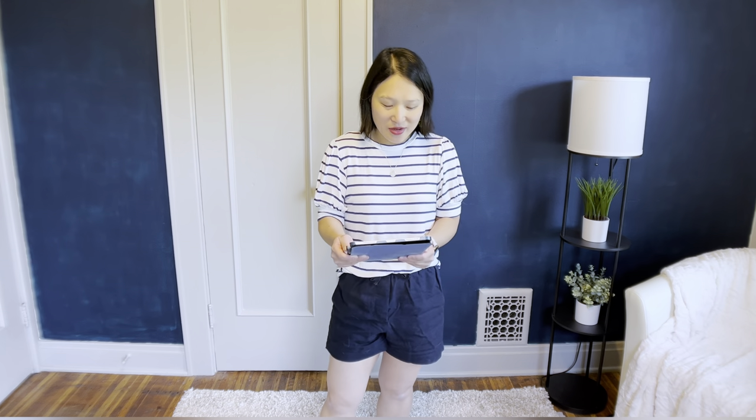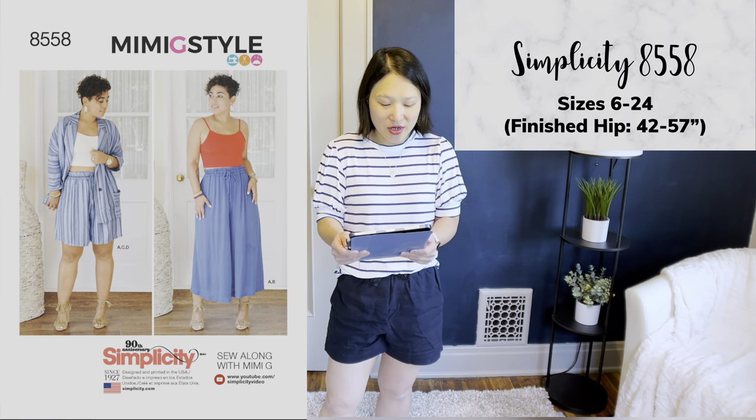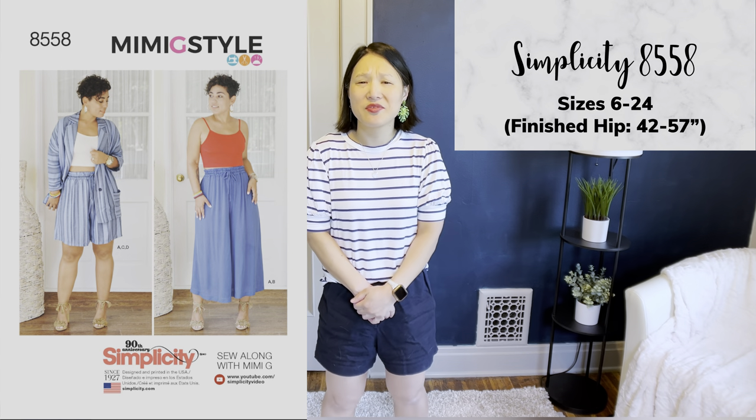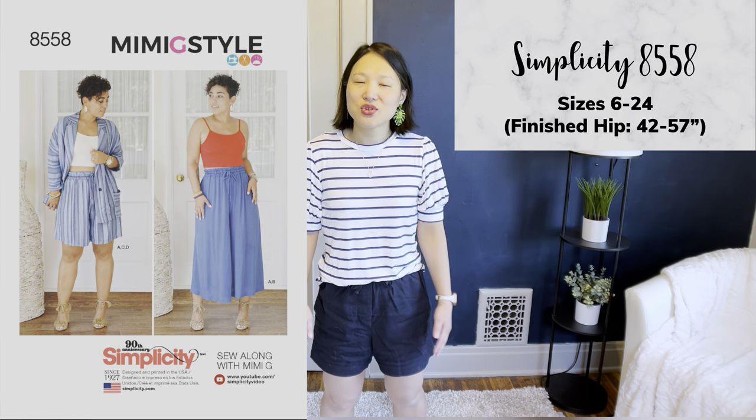The next pattern I've sewn is Simplicity 8558, a Mimi G wardrobe pattern in sizes 6 to 24. The version I made was a bit of a hack — I shortened the legs and added a gathered ruffle at the hem, trying to recreate a look from Cezanne. But you can easily make the pattern as-is and it would be really nice. The legs are very full, almost a culotte style, and I love it for drapey fabric. It's another relaxed, comfortable pair of shorts — great for vacation.